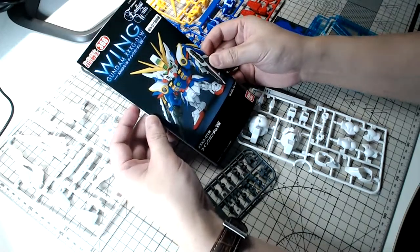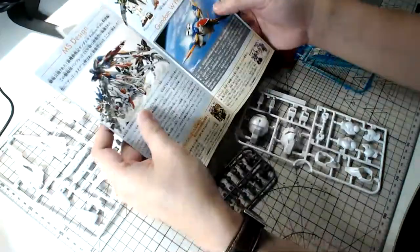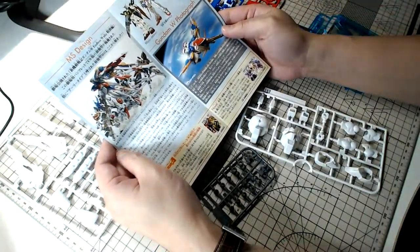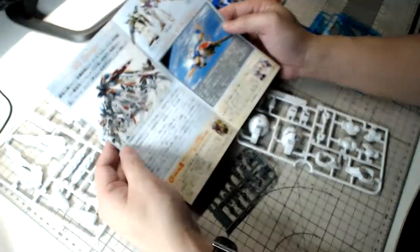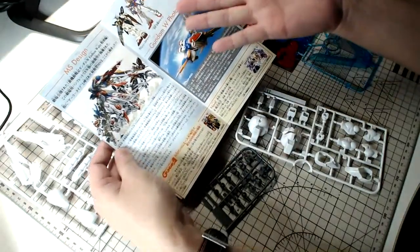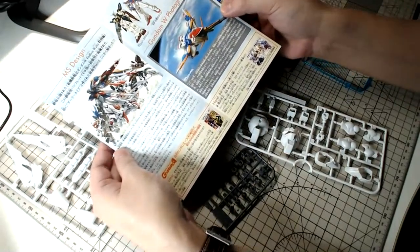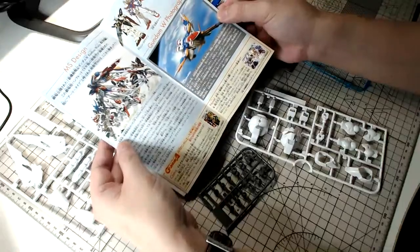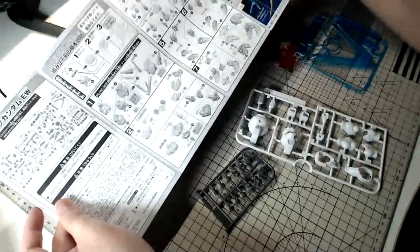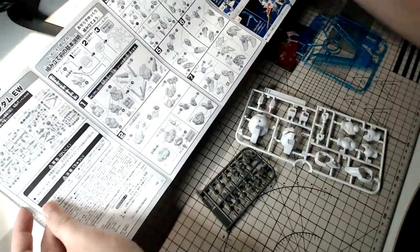It's a fairly simple kit; I think we should be able to finish this whole kit in 30 minutes or less. Even in the manual itself it's very nicely printed — I don't recall seeing such a nice printed manual especially for an SD kit. The manuals in this old 2011 SD kit are still in Japanese, not like the new ones which are in English.